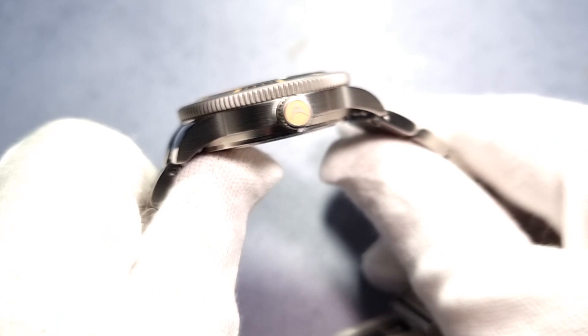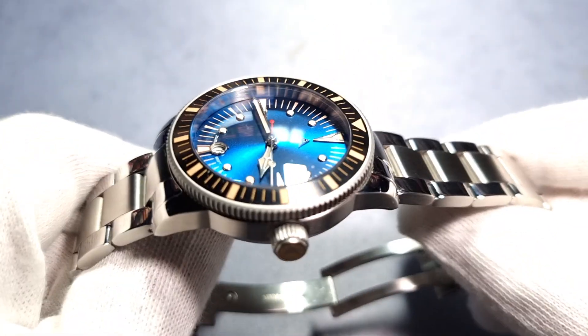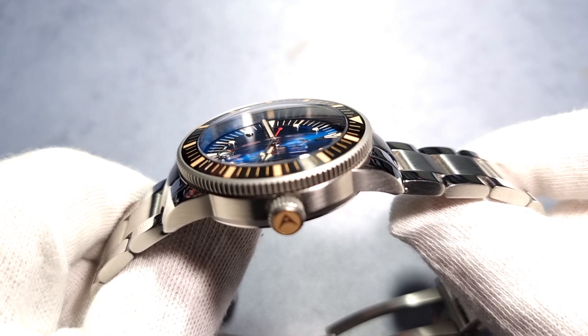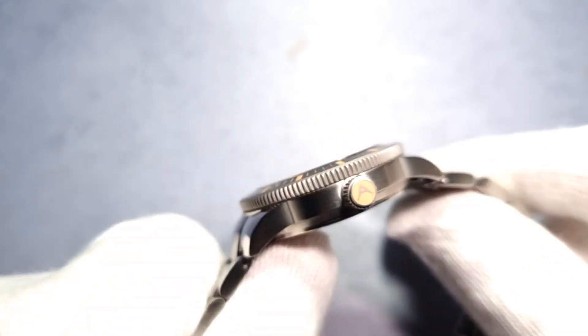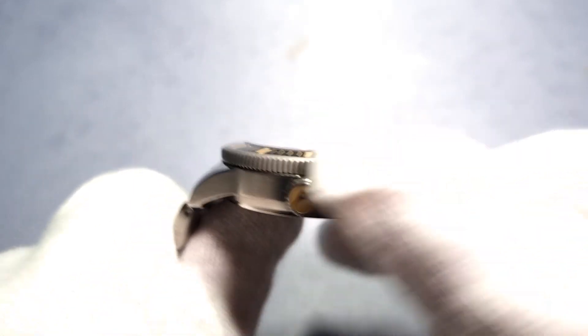I'll just carry on and get the video done. Where was I? Finishing. It's mostly brushed — well, brushed on the sides anyway, as you can see.